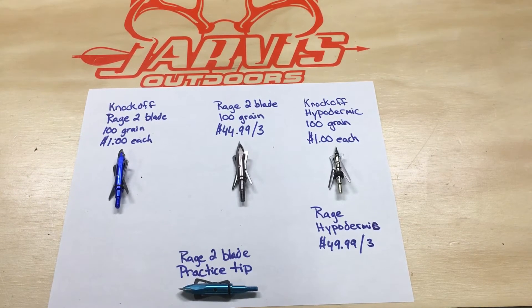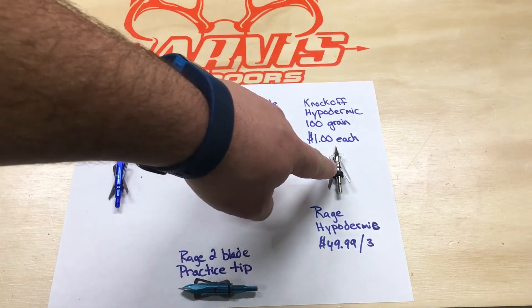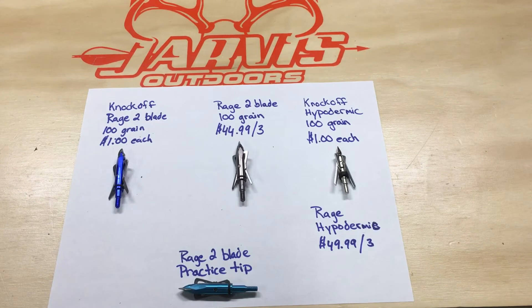I started shooting them just to see how they performed — they shoot great, just like the name brand Rage. Then a couple of the guys mentioned they started shooting the Hyperdermic knockoff, so I went ahead and bought a couple of those just to practice with and see how they shoot. They shoot great as well.